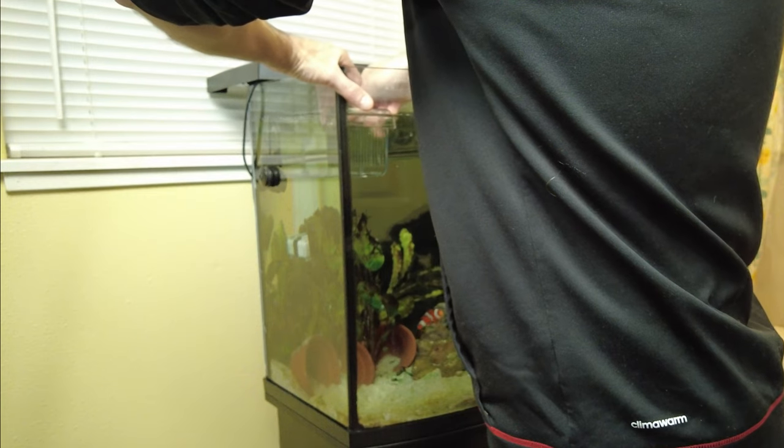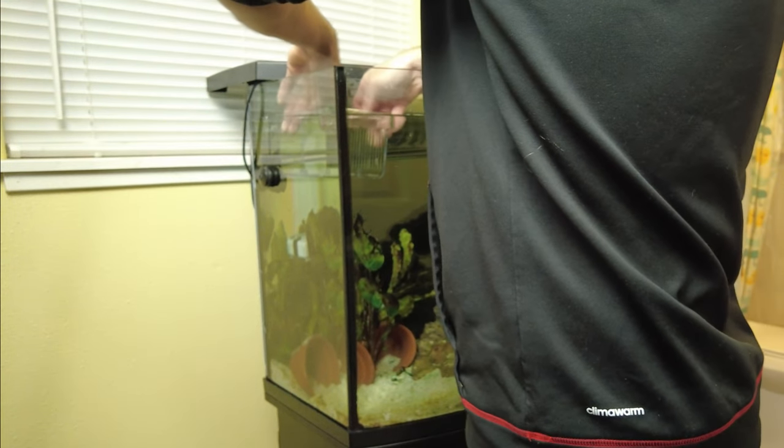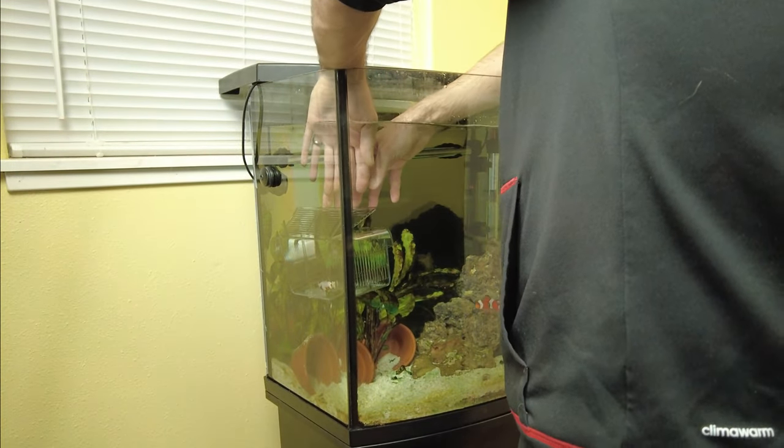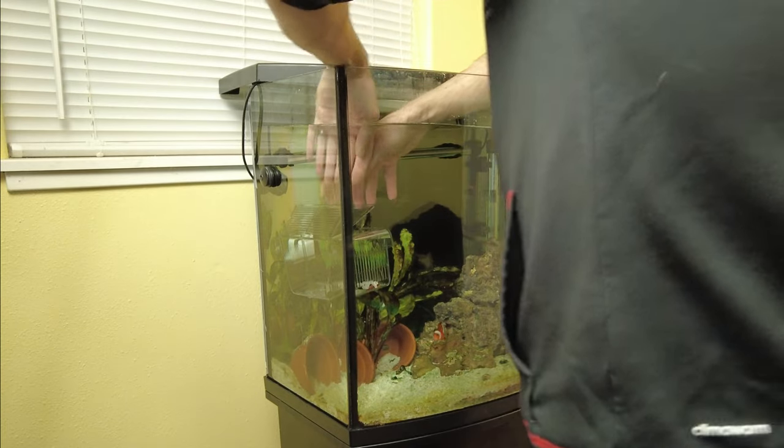So I'm going to put the box inside the tank and stick it on with the suction cups. We're going to put our little clownfish in here. I'm going to move it down to the bottom where the other clownfish likes to hang out so we can get used to seeing them in the tank.